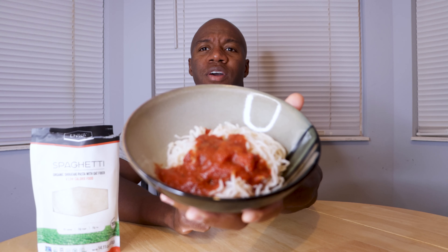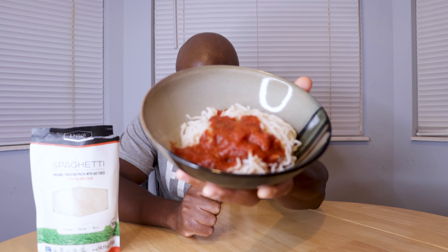If it tastes decent I think I just found a really good diet snack — something I'll probably be using when I compete next time. I mean, 60 calories for a whole bag of pasta, you can't beat that. Alright, enough talking, let's try this thing out. I'm back, ready to try it. I warmed it up for 30 seconds, rinsed it in the strainer, and added a little bit of tomato sauce.